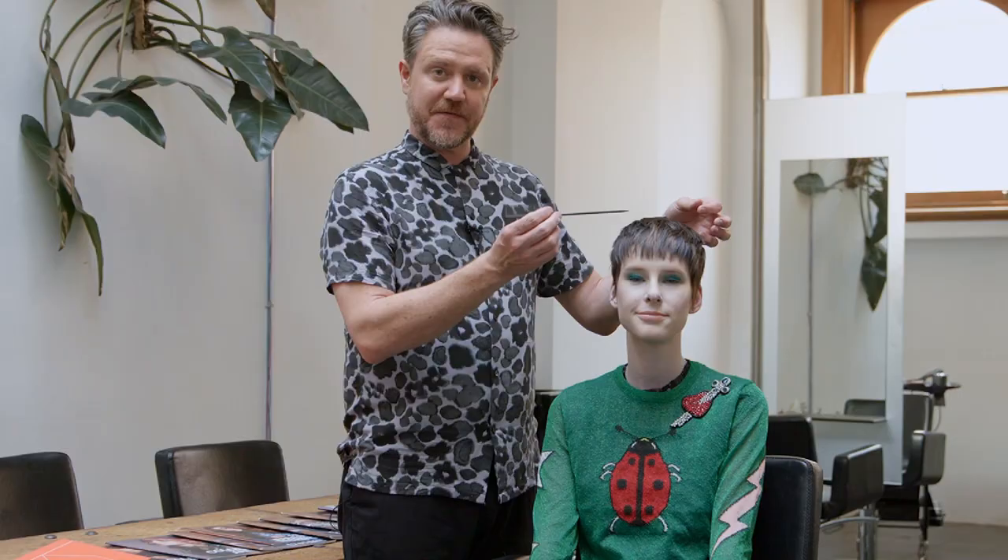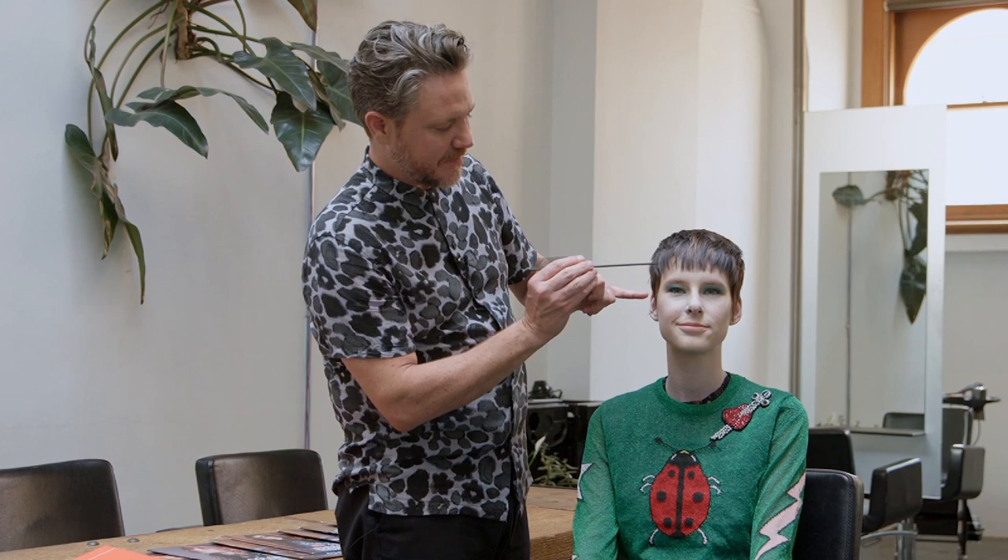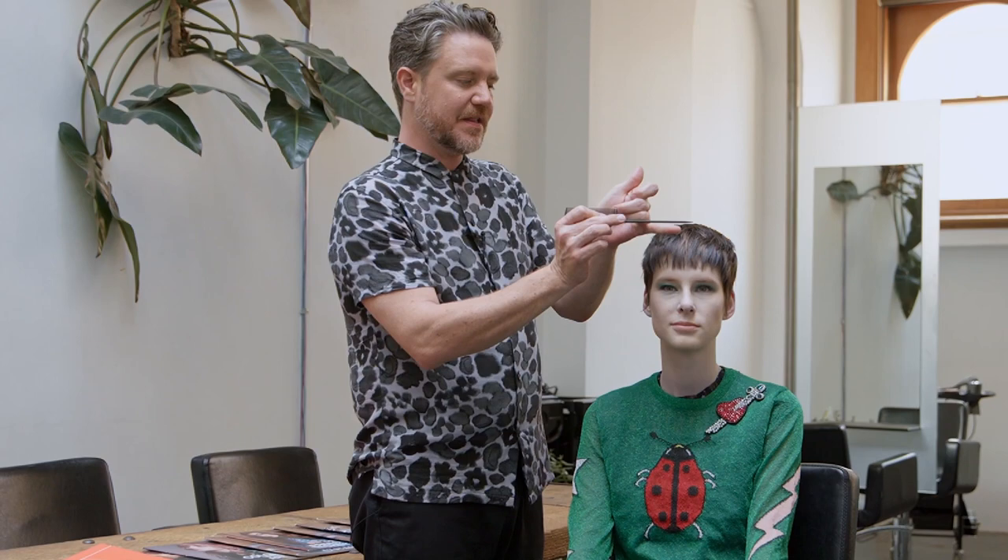With the fringe, I took a section from the apex to the corner of the brow on either side. I combed the hair forward and using my curved Kevin Murphy shears with the points out from the center line, I point cut to create this shape where there's no weakness — it actually still has strength through the corners.